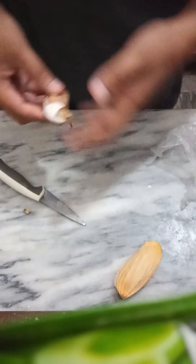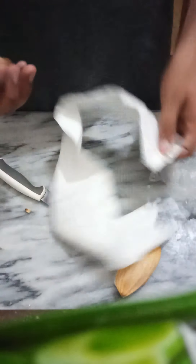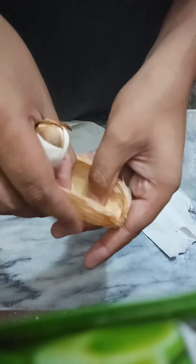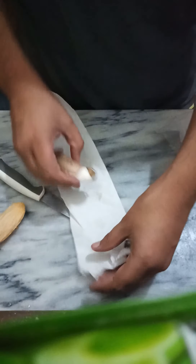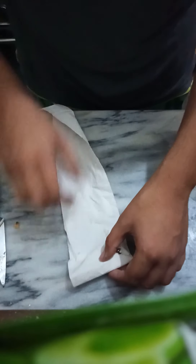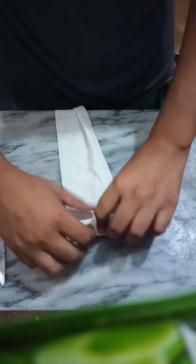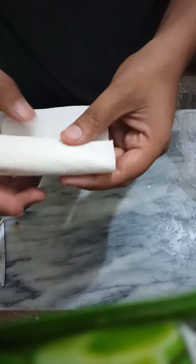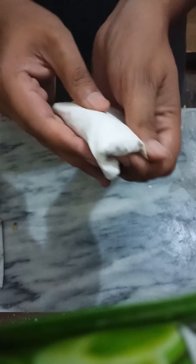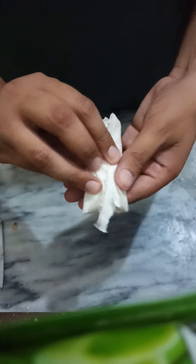What we're going to do now is wrap it up. This would be just the shell — for your information, I'll put the seed inside the tissue paper or paper towel and wrap it up, also covering the top part. Wrapping it up this way is very easy.